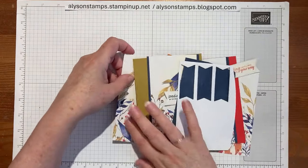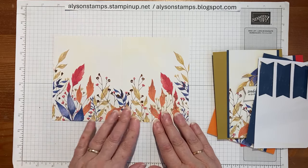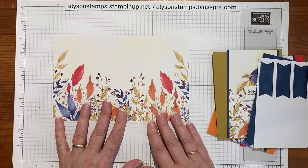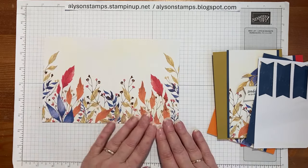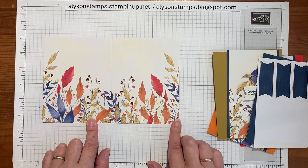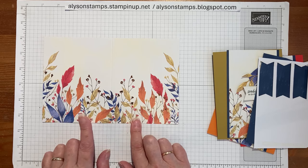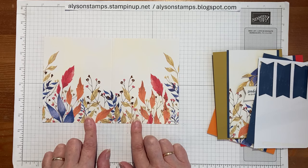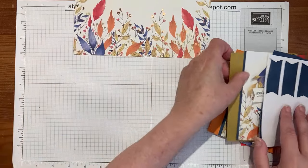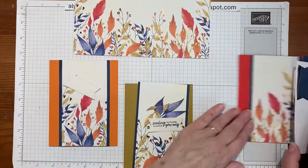So I took this card which technically has a score mark and you fold in half and it becomes the card. I took the card and cut two and three-quarters from the right-hand side and two and three-quarters from the left-hand side, and that left us with sort of two and seven-eighths. So these are the pieces that we had to make the cards from.